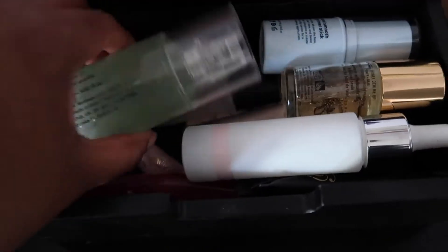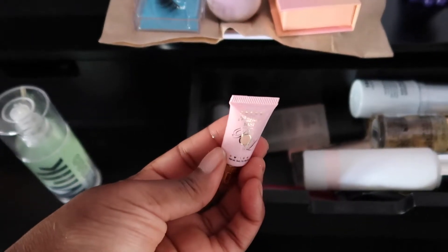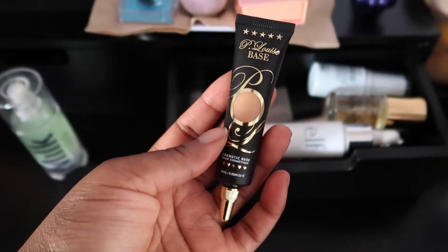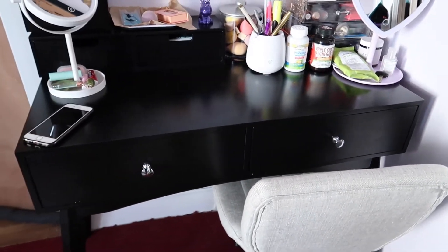In the primers drawer I have the e.l.f. Putty Primer, the Milk Hydro Grip Primer in both big and tiny sizes, the P.Louise eyeshadow base — I've been using this instead of concealer on my eyelids before eyeshadow — and one of my faves, the NYX Honey Do Me Up Primer.